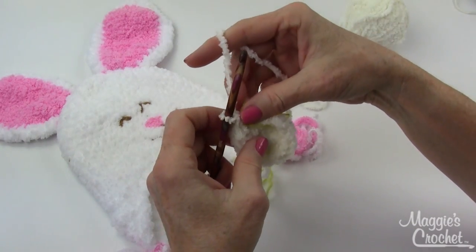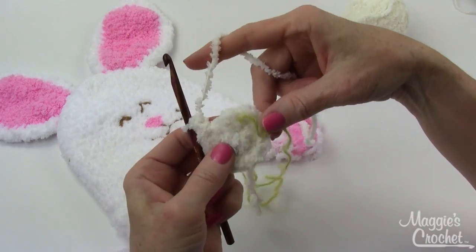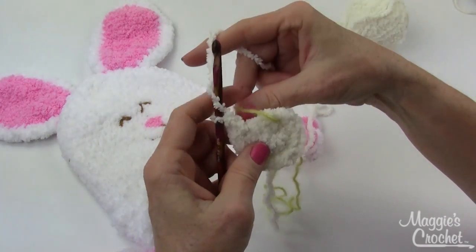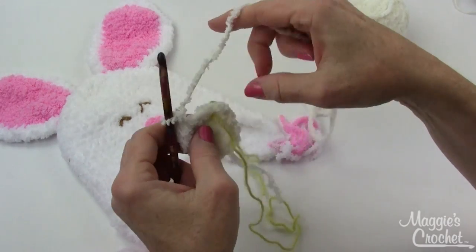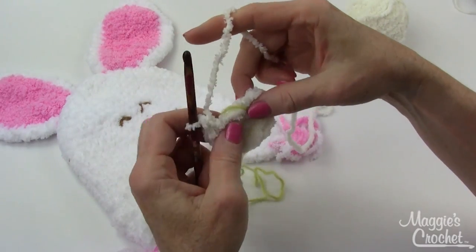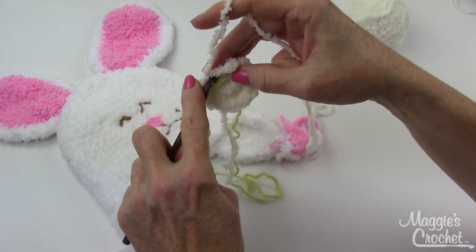I'm not going to join — I'm just going to move my stitch marker. I can either move it back or bring this one forward, but I like to move it back. So I'll move it back like that, and then on the next round I'm going to work increases.